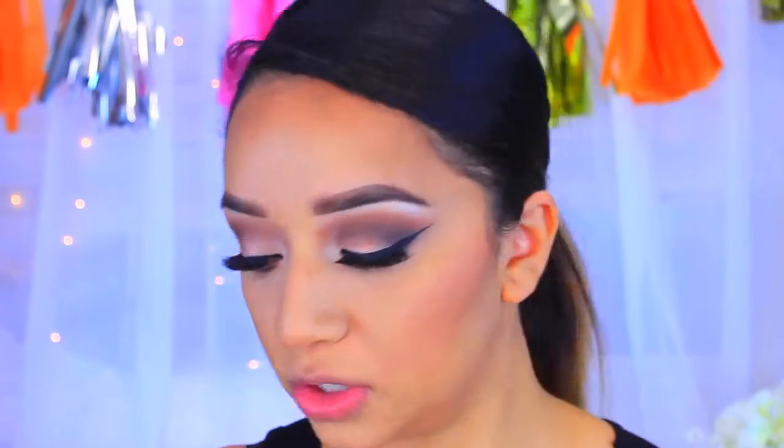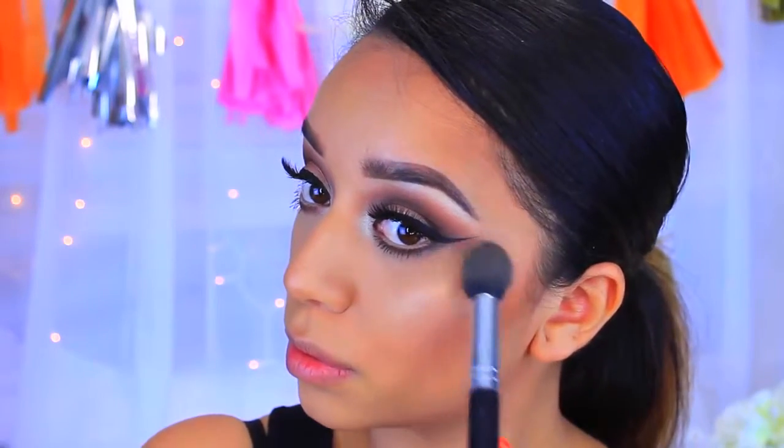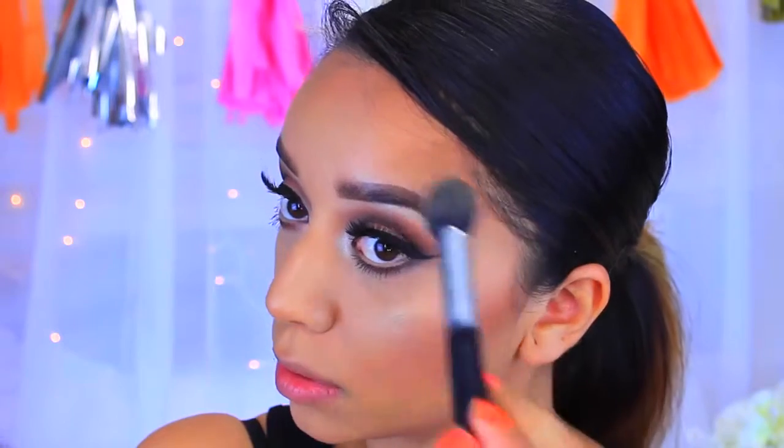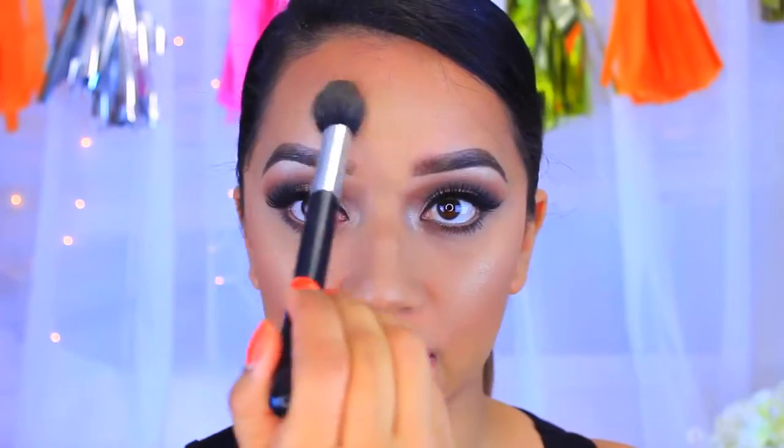Now for highlights. I will be using the Wet n Wild Fergie Collection Highlighter in the color Hollywood Boulevard — you will see how pretty this is. The packaging broke but we'll make it work. I'm going to take it on a brush and apply about eight pounds of highlighter to the cheekbones, down the bridge of my nose, and a little bit on the forehead, just so we can be glowing. Now I look like a Frosty the Snowman with all this highlight.